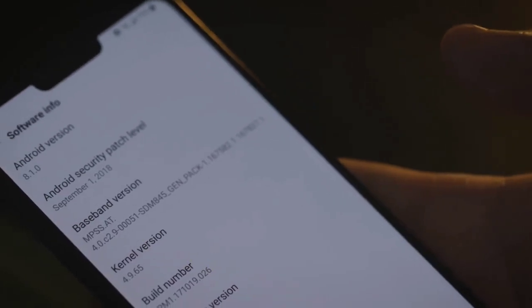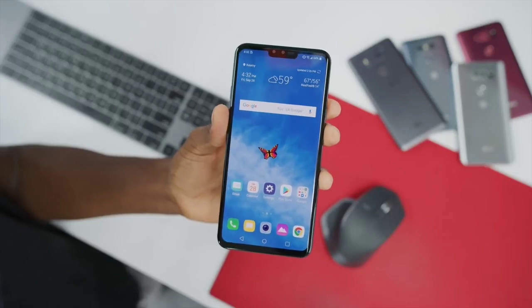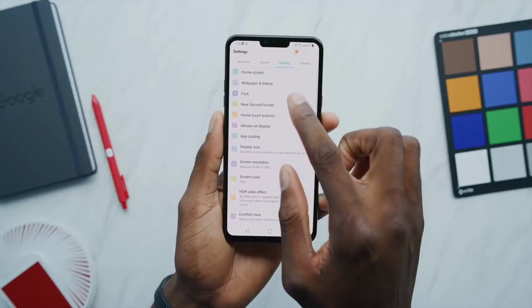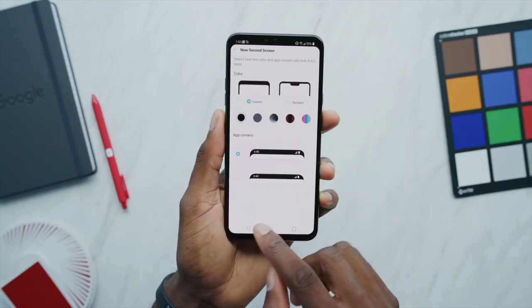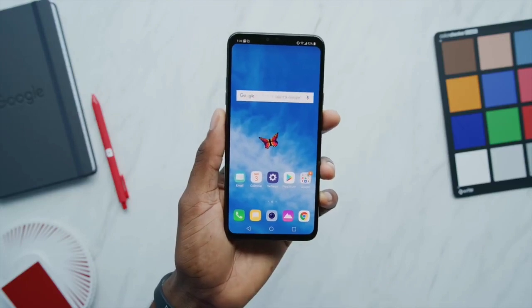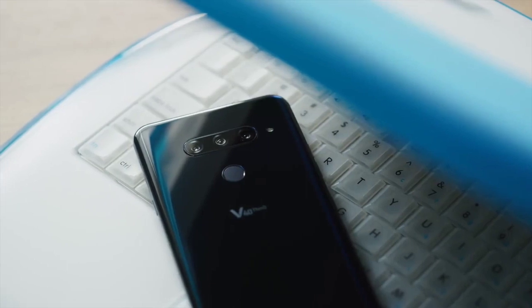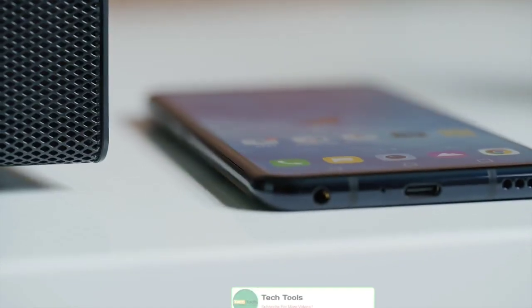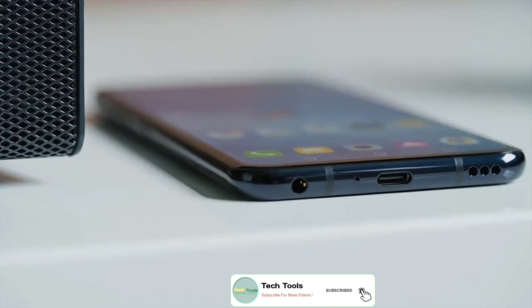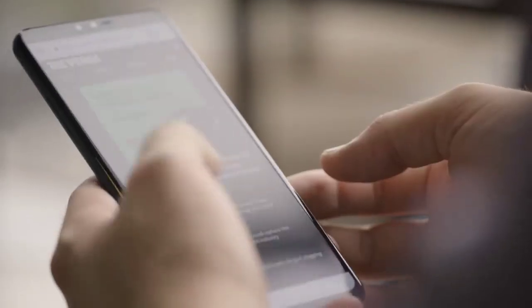The LG V40 ThinQ runs Android 8.1 Oreo out-of-the-box and sports a 6.4-inch QHD+ 1440x3120 pixels OLED full-vision panel with a 19.5:9 aspect ratio and Corning Gorilla Glass 5 protection. The phone is powered by the flagship octa-core Qualcomm Snapdragon 845 SoC, paired with 6GB of LPDDR4X RAM and 128GB of UFS 2.1 built-in storage, expandable via microSD card up to 2TB.